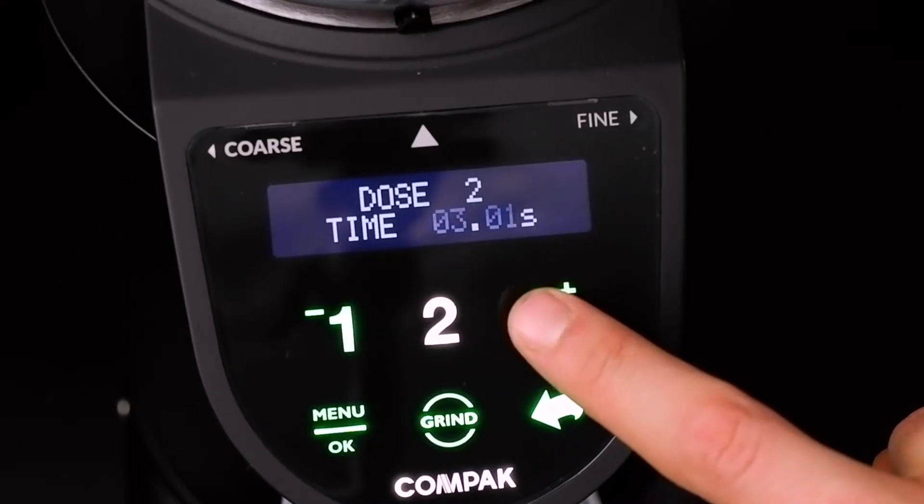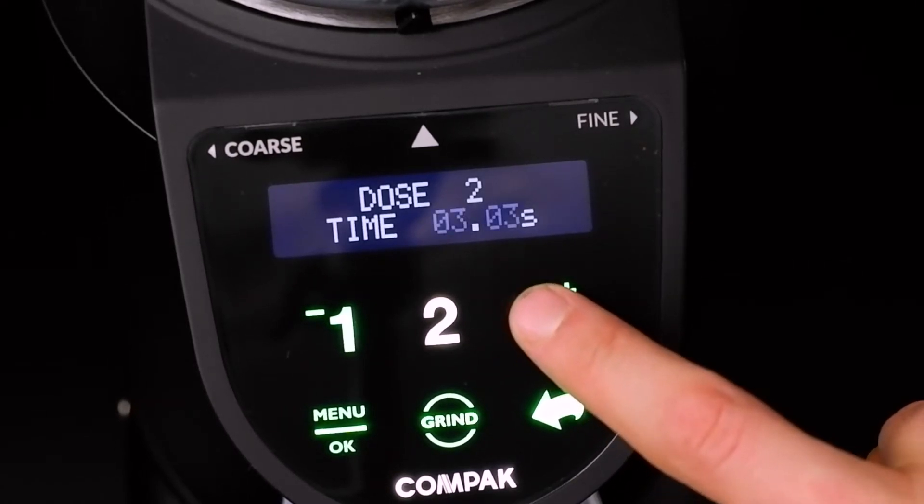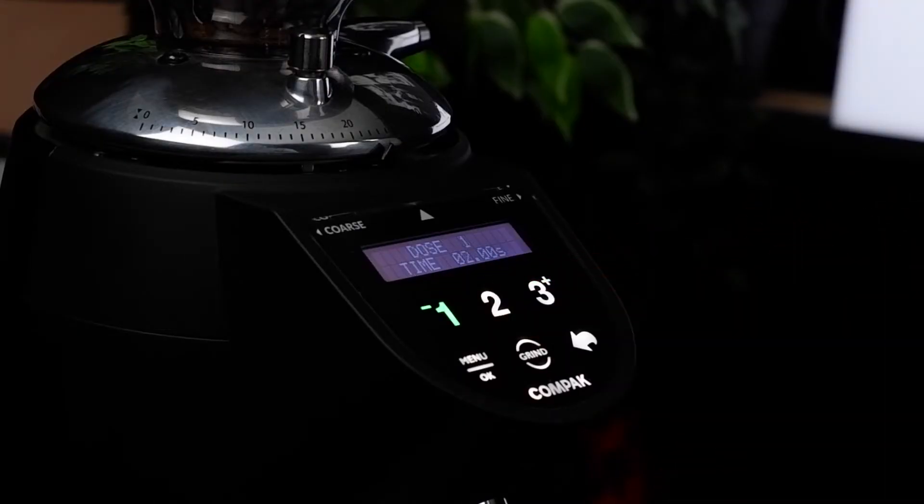Depending on how fine or coarse you grind, you will either need to increase or decrease the time to give more or less weight. You have three dose settings designed to deliver three different doses.